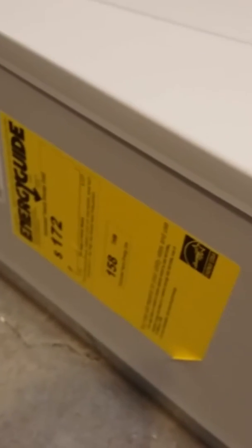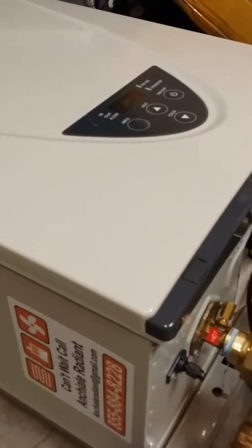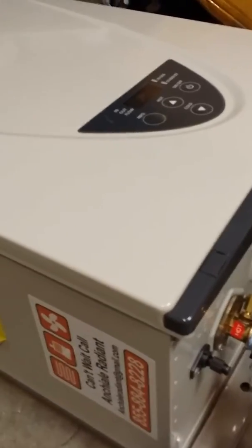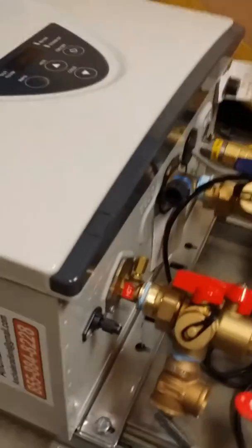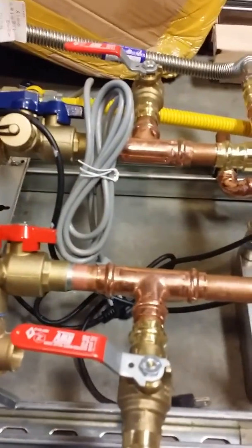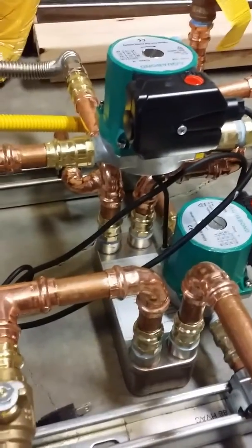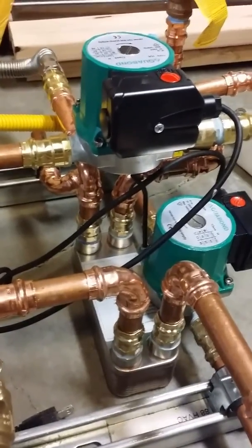Good morning guys, Matt Jung here with 88HVAC. I'm going over this Takagi TH3 tankless hot water heater — 95% modulating, 15,000 BTUs on low fire all the way up to 199,000. This unit has been built out to do radiant heating with two stainless steel pumps and a 20-plate flat plate heat exchanger.